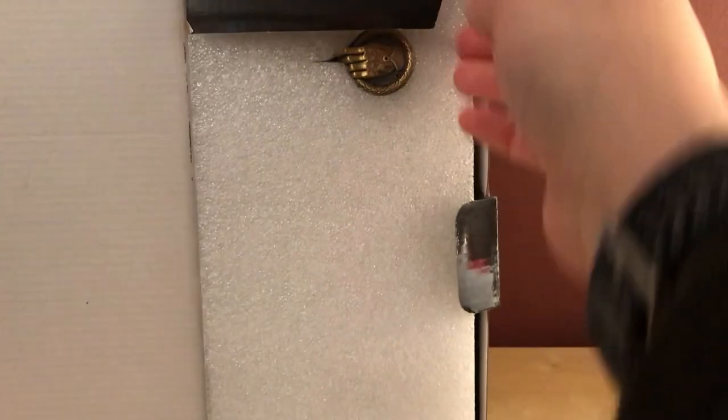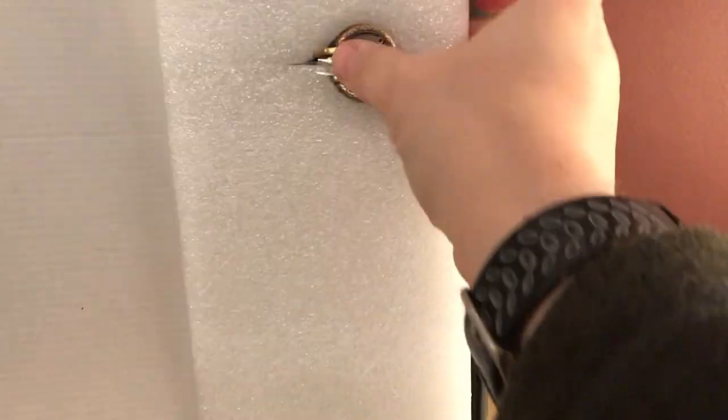Nice thick box too. Okay, here's the front — and here's the Hand of the King pin.